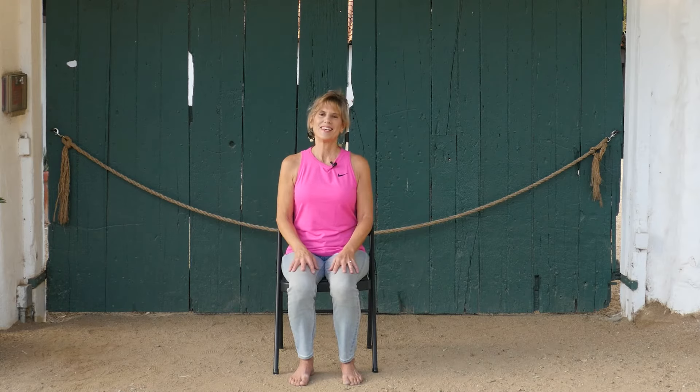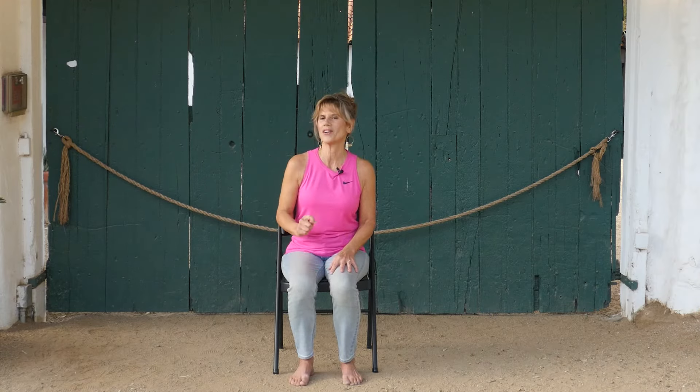Namaste. Hi, this is Sherry with a great big welcome. This chair yoga class is an open invitation to see what feels good in your body today. You might feel tired, you might feel achy, you might feel tight. We're going to get into those places and just see if I can get you to feel a little bit better.